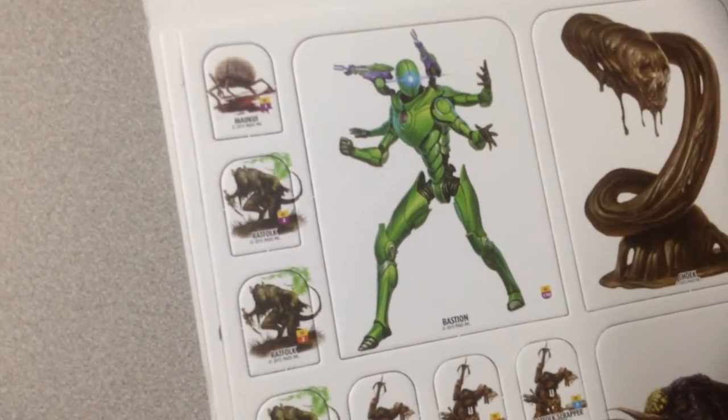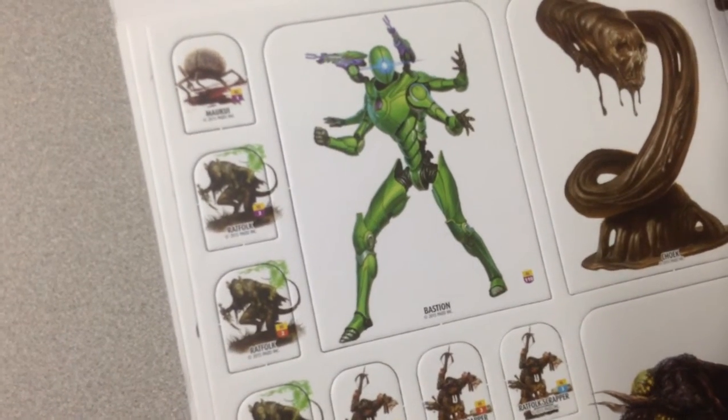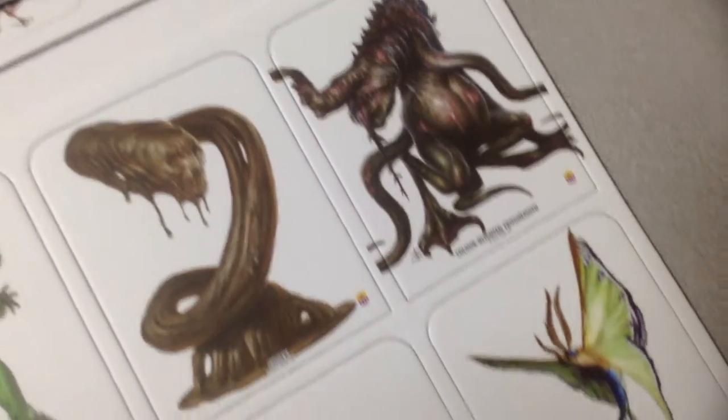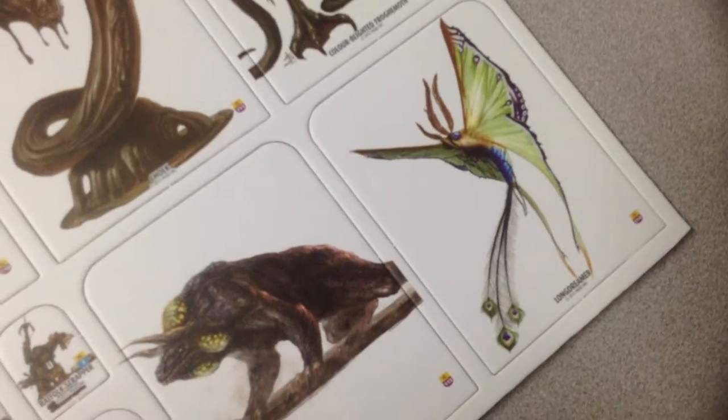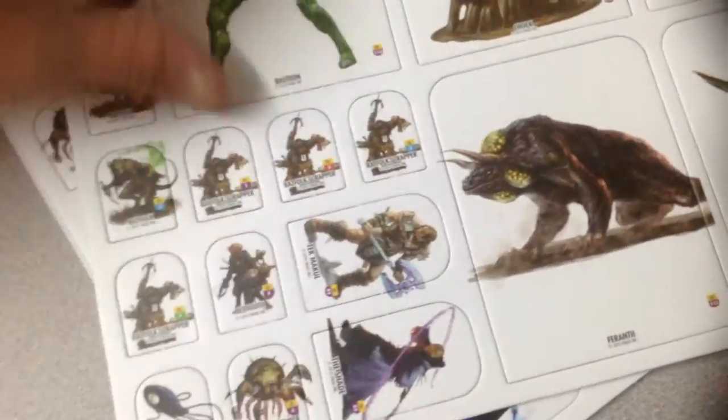Now we're into small and extra large. It's kind of funny to see rat folk show up in a sci-fi setting. But seeing these tokens, Pathfinder is usually pretty good about releasing actual miniatures.